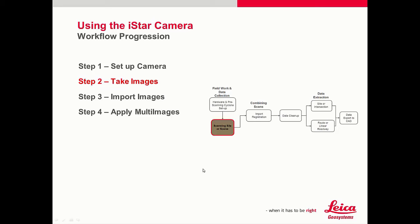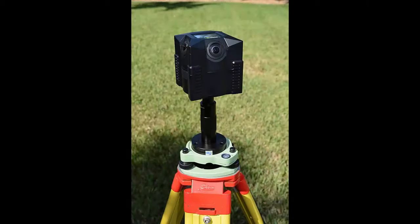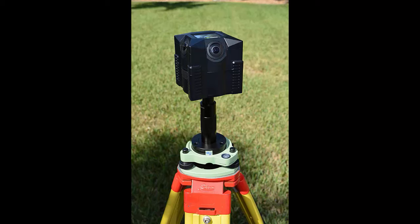Step 2 — let's learn about how to take images with the I-Star camera. In the overall scanning workflow, the I-Star camera will replace the image-taking process that is typically done on the scanner. Simply scan, then take the scanner out of the Tribrac and replace the I-Star system in the Tribrac.